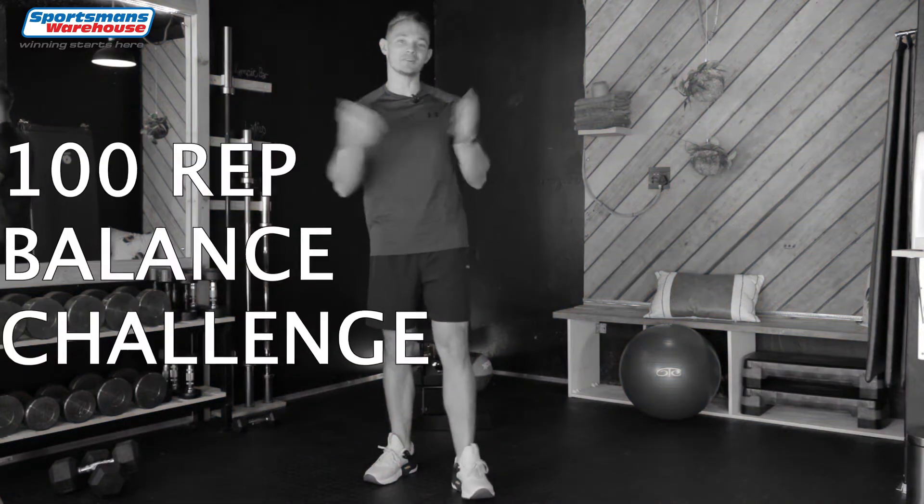What's up guys? I'm the J-Life and we've teamed up with Sports & Swearers to bring you a hundred rep balance challenge. So let's get into this workout.